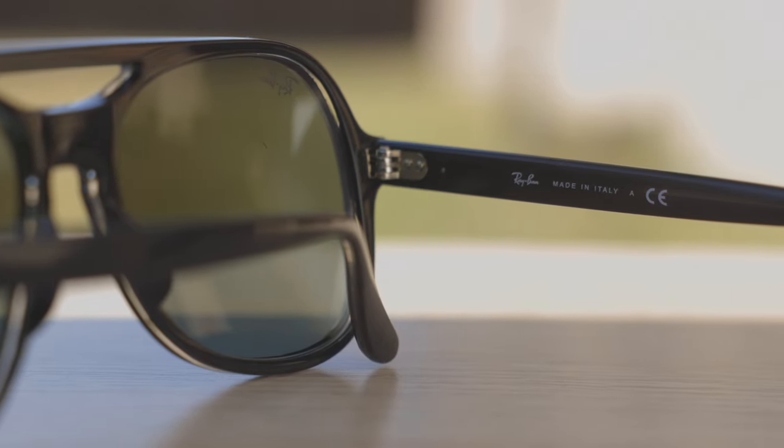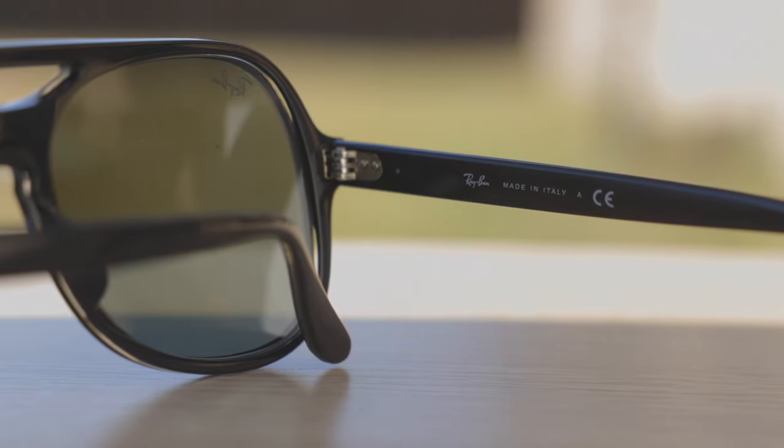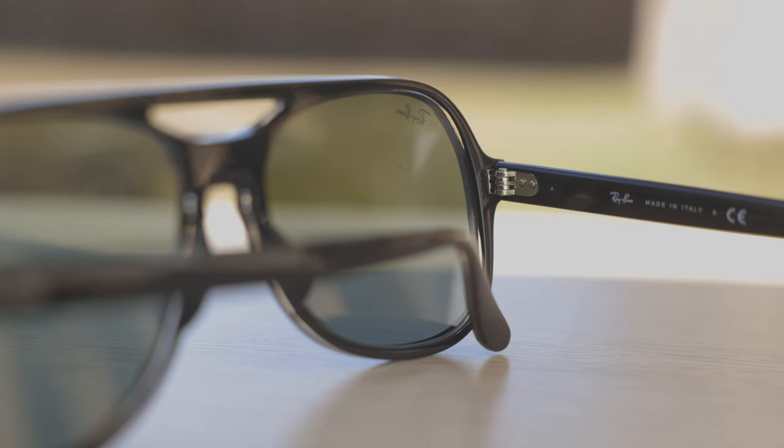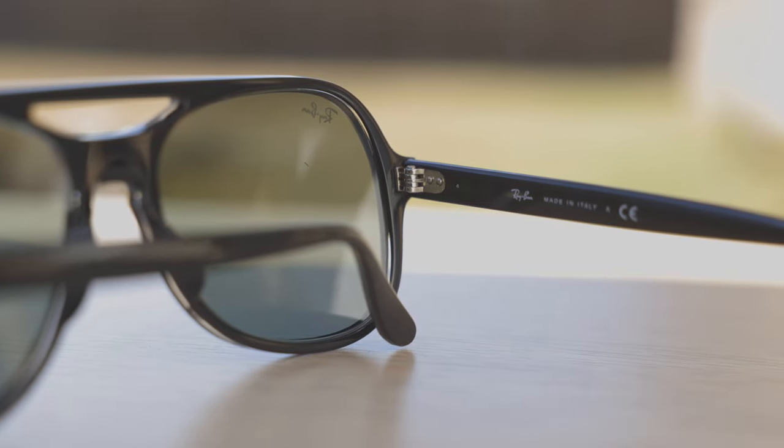These frames are made in Italy, and the inner right temple says "Ray-Ban Made in Italy." They also have a five-barrel all-metal hinge, which feels really, really good when you open and close the sunglasses. It just feels very solid and substantial, which makes the sunglasses feel very premium.